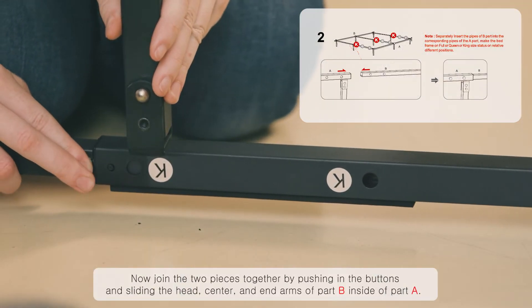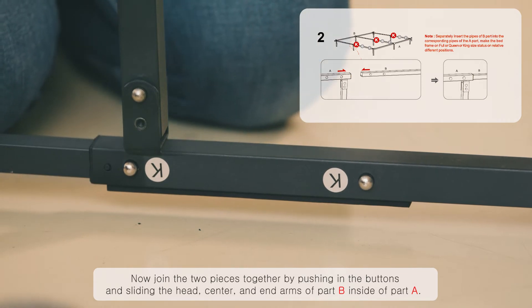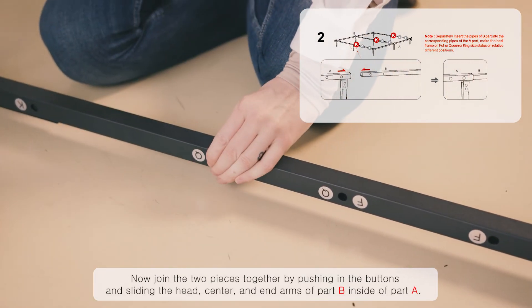Now join the two pieces together by clicking them into place, pushing in the buttons and sliding the head, center, and end arms of part B inside of part A.